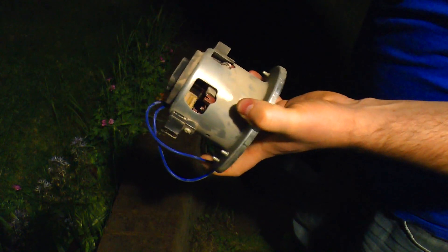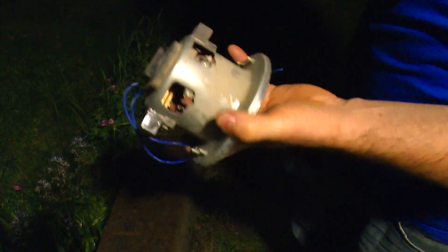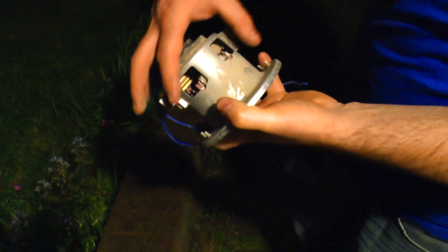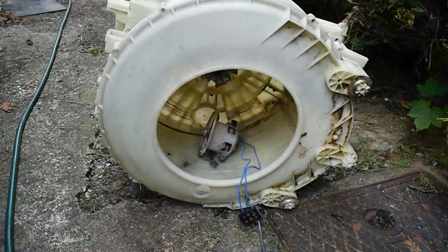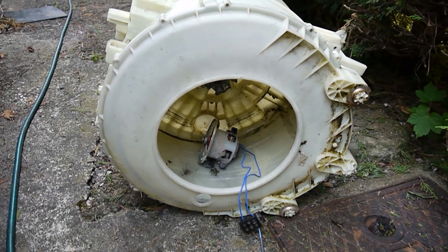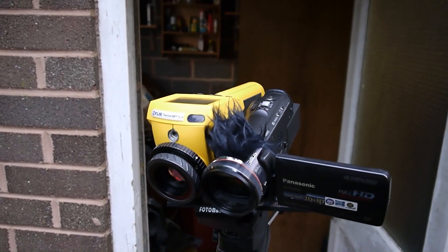They go a bit 'green mile' when they fail. But I'm going to do this one. I'm going to film this a little differently, which you may not have seen before. I've got the motor inside this old washing machine drum.